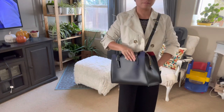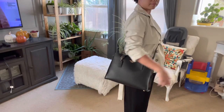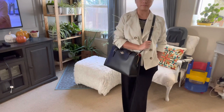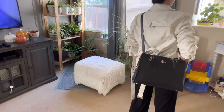Thank you for staying until the end of this video. If you're considering getting this bag, this is a perfect bag. Although I have not used it yet, I'm sure it will be very functional and it's really stylish. My only issue is that it isn't big enough to fit my laptop, so I won't be able to bring my laptop to work.